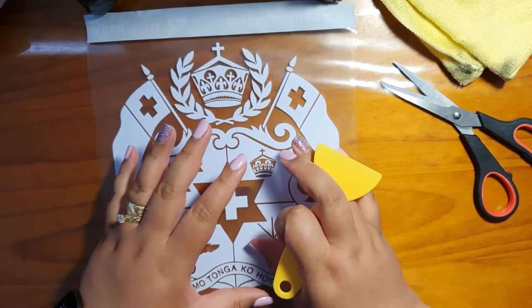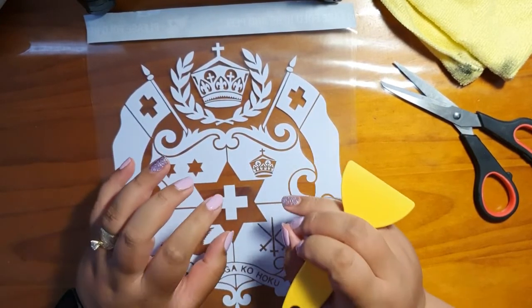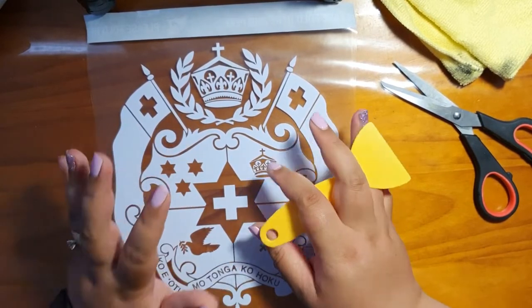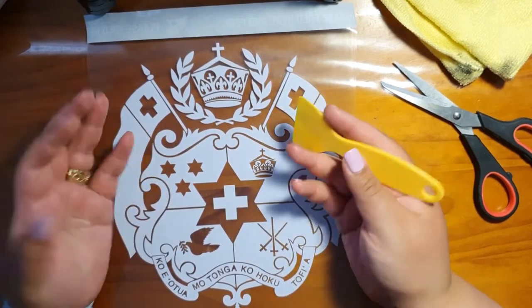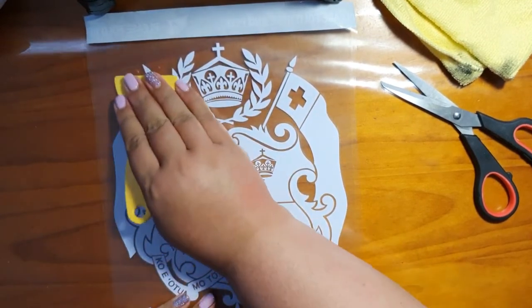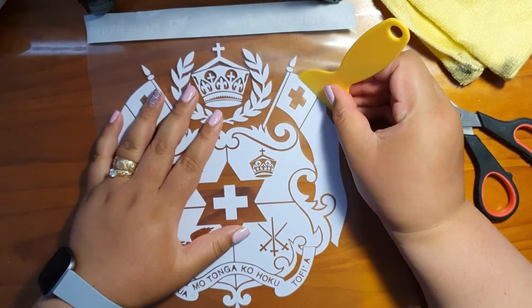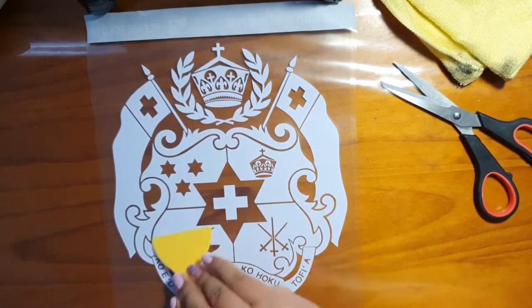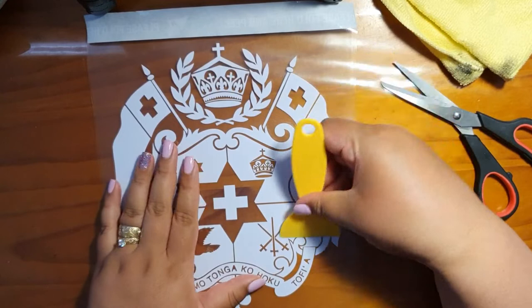This material that we're using is actually a permanent vinyl. So once you apply it to your window or to the surface that you're applying it to, it is quite — well, it's permanent. Just be careful when you're applying it. You don't want to leave it there if you've made a mistake and left it there for too long. You know it's there permanently, so just be cautious when applying it.